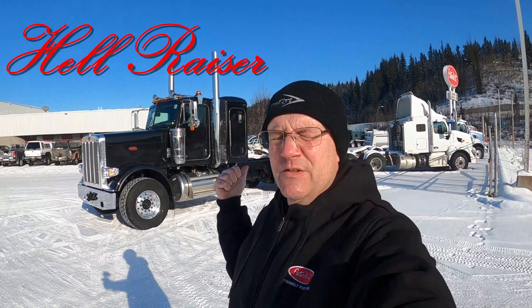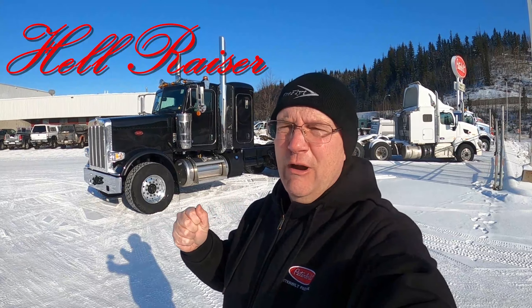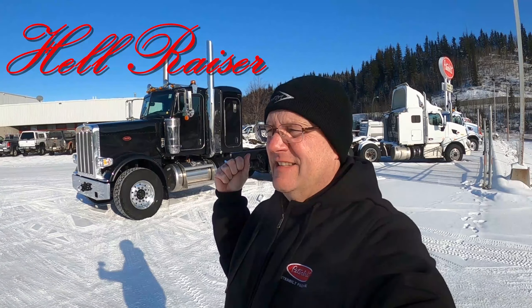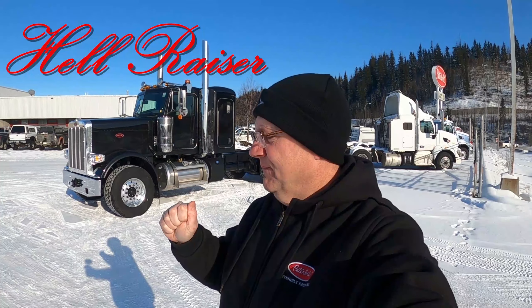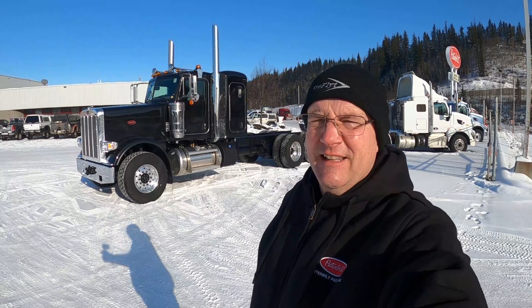Hey everybody, welcome back to the channel. Thanks for joining me today. I've got a fun one for you. I'm going to do a walkaround of this 389 short hood tandem low bed spec tractor. So I just got it in. It's a balmy minus 33 this morning, so I'm going to put this hand in my pocket. Thanks to Free Flight Industries for the toque — Brandon, your toque's not going to waste with me. Toques are a good thing today. Let's take a look at this sucker.